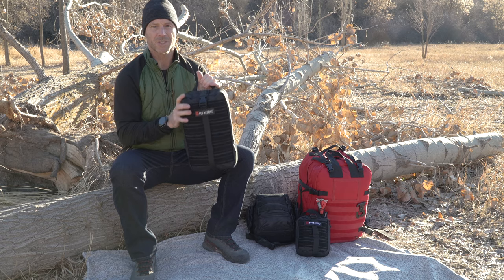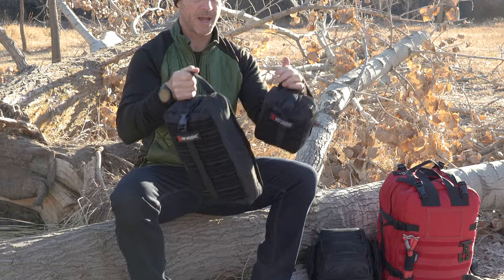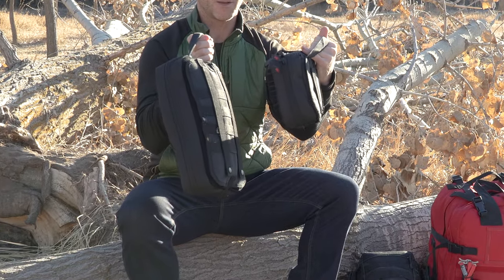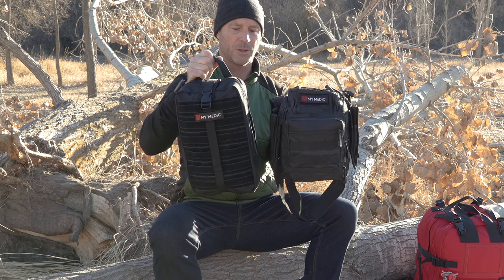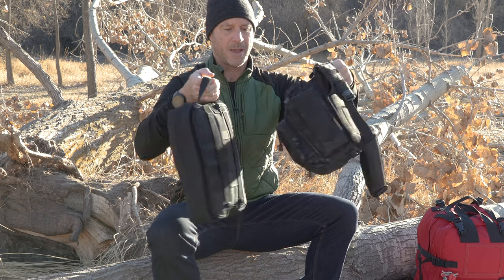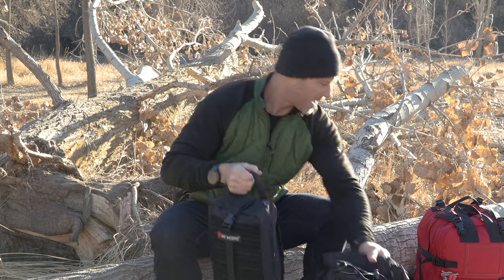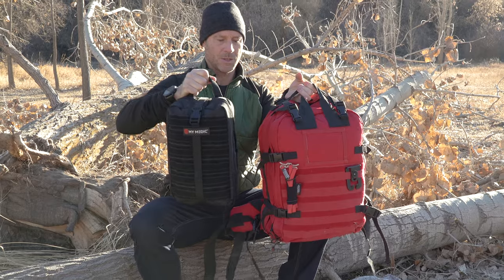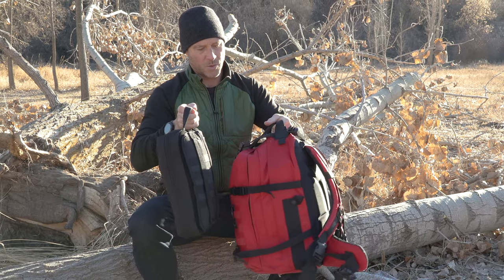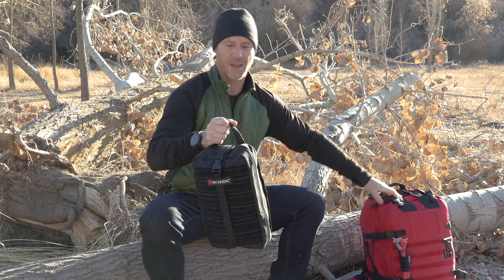Real quick, I want to give you a size reference — the MyFak Original. The MyFak Large is about twice the size of that. You can see it side by side, and then of course the front view. Our Recon bag is a little chunkier, while this guy is a little slimmer on the side profile. And then finally, the big daddy, the Medic — so you can see it's quite a bit smaller than the Medic, but still a great, great kit.